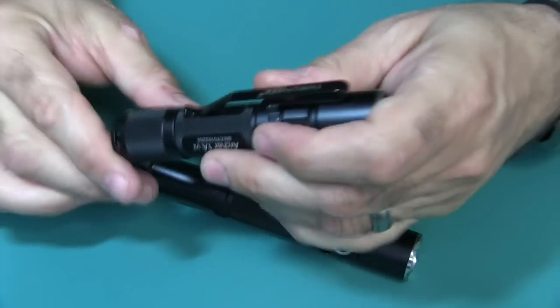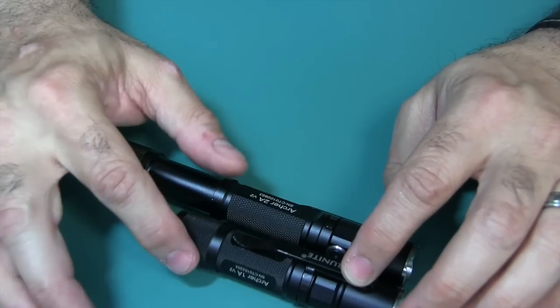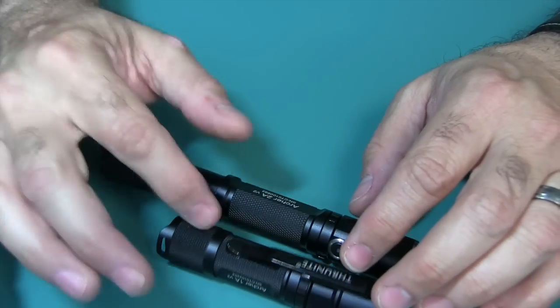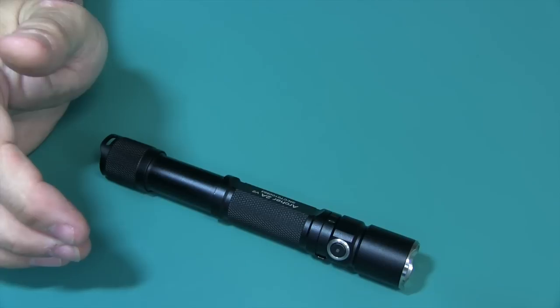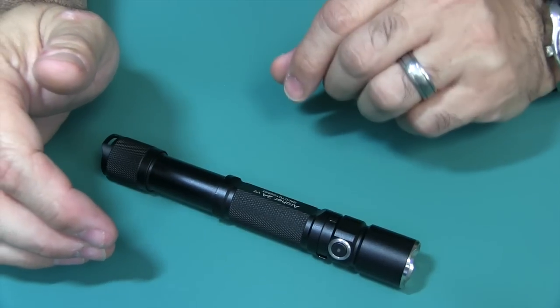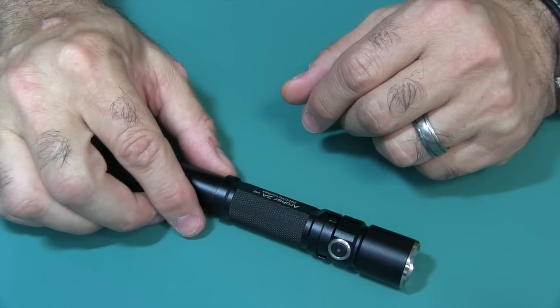My favorite one, the one-cell edition, has all the same stuff but because it has one cell, less power, it puts out 180 lumens. By putting two AA cells in there, you're pumping it up to a max 450 lumens.